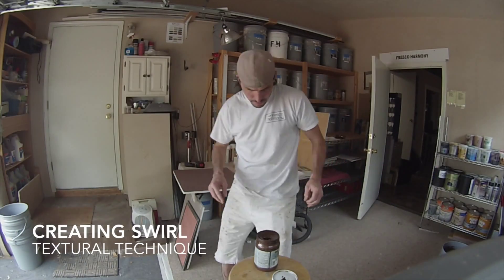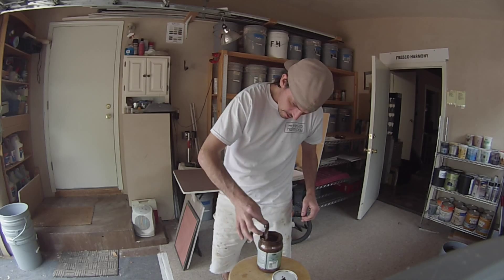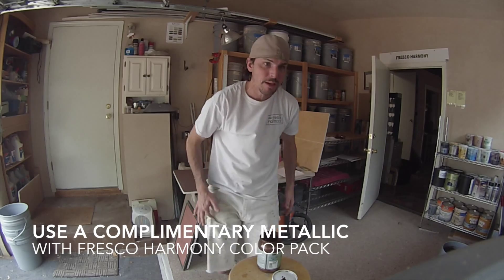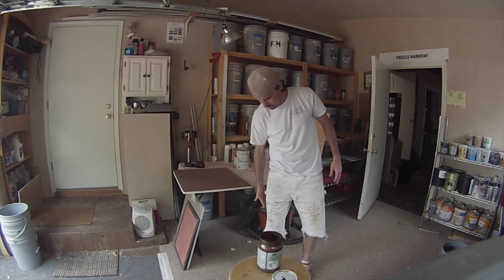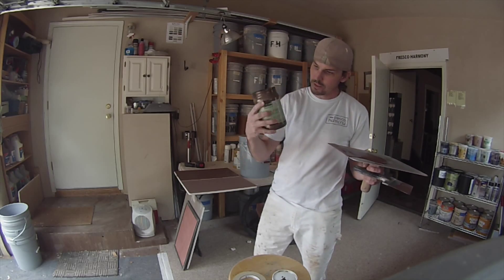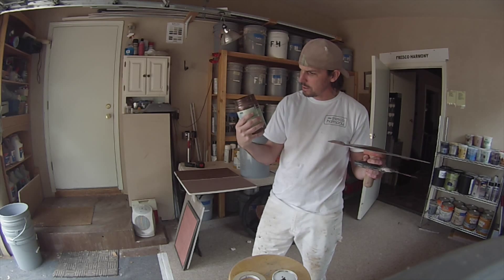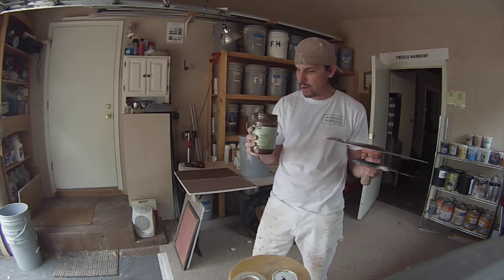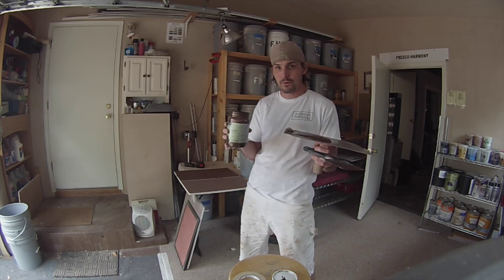Modern Masters Statuary Bronze is a very nice complement to Marianne Mocha. I'm going to take my Modern Masters Statuary Bronze — these are about 30 bucks, but a quart really goes a long ways. For other colors like gold, I'll get it in gallons. Gallons are 90, so you save about $30.